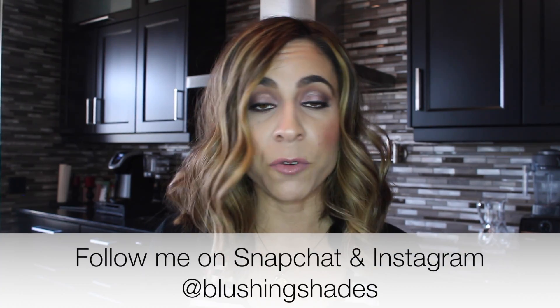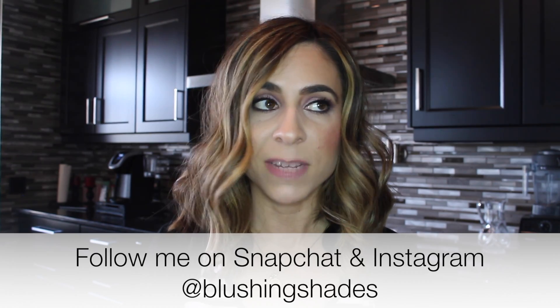Hey guys, welcome back to my channel. We are in my kitchen today because I'm going to share with you guys what I put in my water. One of my goals this year was to start drinking more water, and the only way that I do it is if I flavor the water. I do this every single morning, and I always do it before bed. It's really important to drink your water in the morning too — it gets you going and gives you energy. Water has great benefits for your skin, makes you feel good, and keeps you hydrated. This might sound strange, but the reason I have a hard time drinking water is because I don't like the taste of it, so that is why I flavor it.